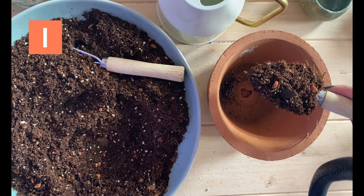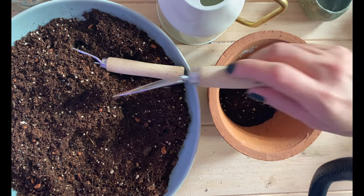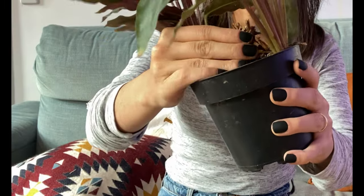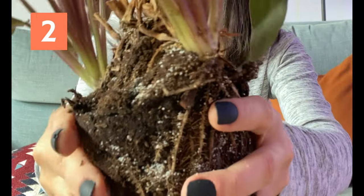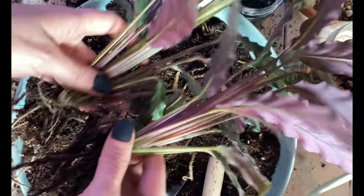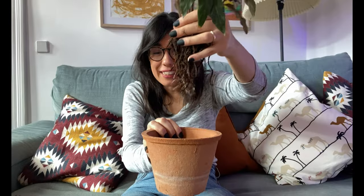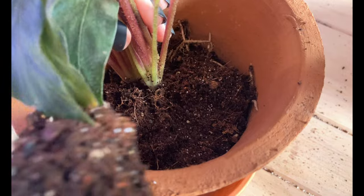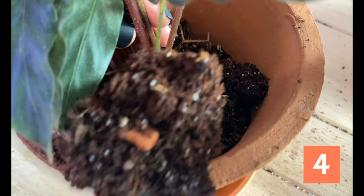I also always use a pot that has a drainage hole — that way I will prevent overwatering. Let's start repotting. We will add a first layer of soil to the bottom, and this is to give some support to the roots. We will take our plant out of the pot and massage the roots out of the soil very carefully. Try to do it super smoothly and just slowly, that way you don't damage the roots. And we will place it inside the pot like so.